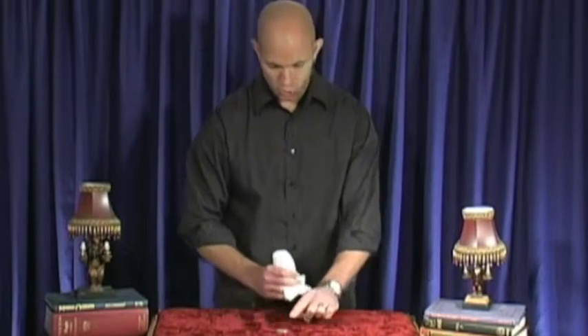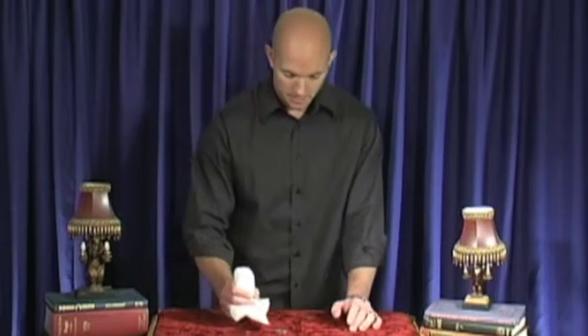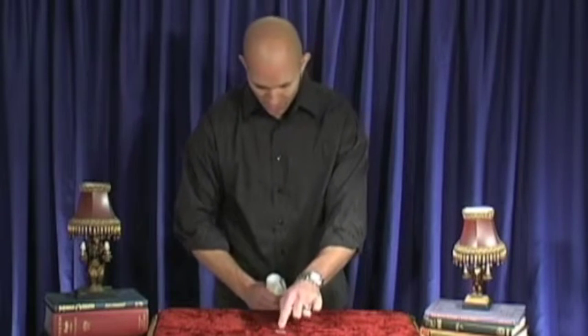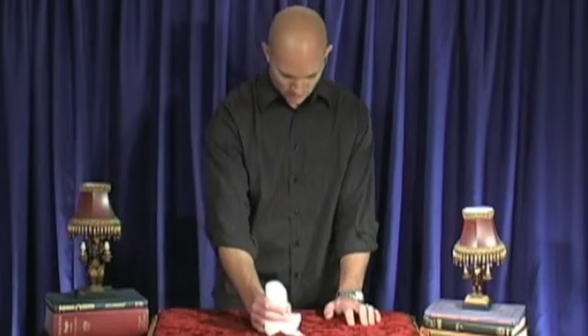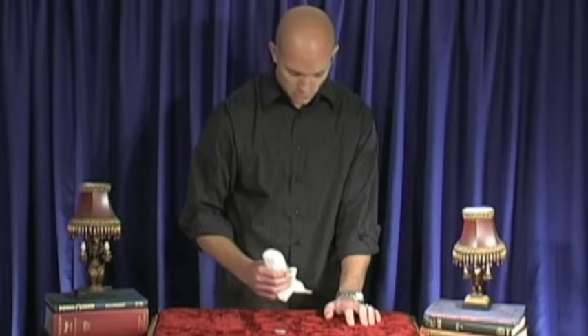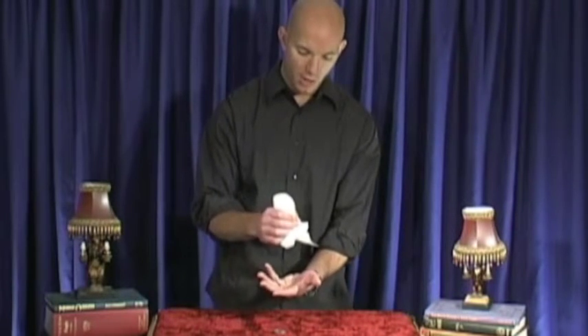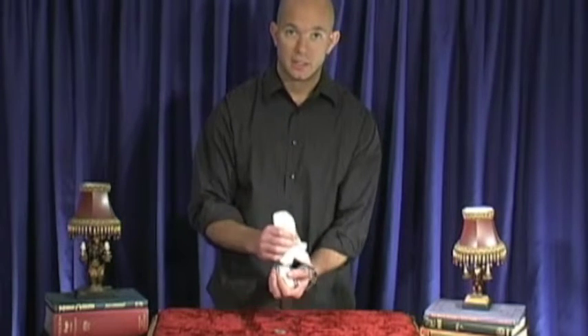When you're sitting down at a table like in a restaurant, as you're pointing to the coin, you bring the salt shaker to the edge of the table. As soon as you reach the edge, you release your grip and let the salt shaker fall into your lap.